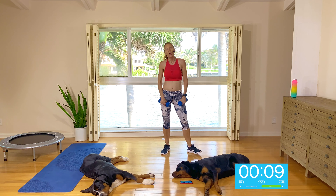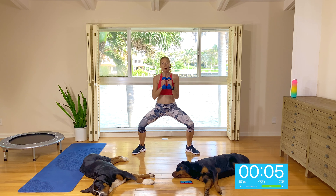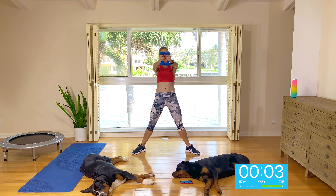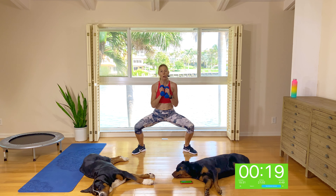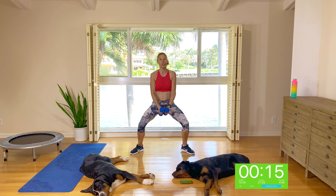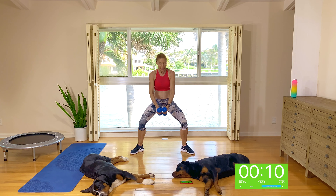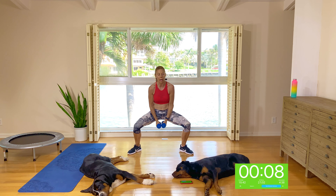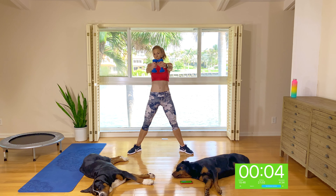Okay, well done guys. Wide stance, arms up in front, down, pulse with a bicep, pulse with a bicep, stand and squeeze. Here we go — down, pulse, pulse, squeeze those glutes. Down, option to jump, stand and squeeze. So down, pulse, pulse, squeeze the cheeks. Option to jump, stand and squeeze. I'm going to stay with the pulse.